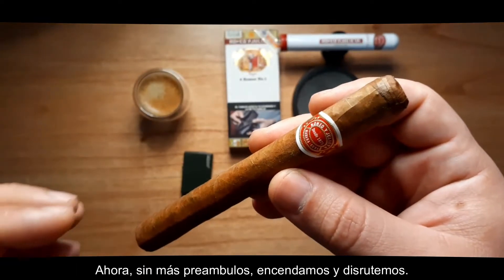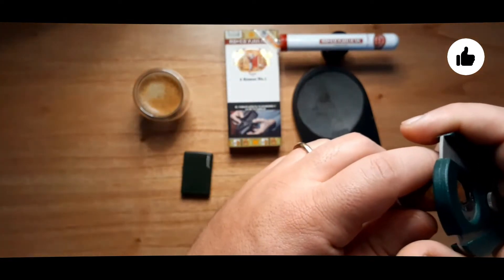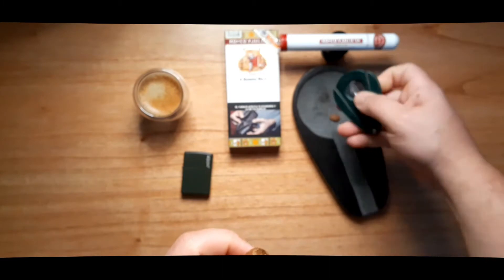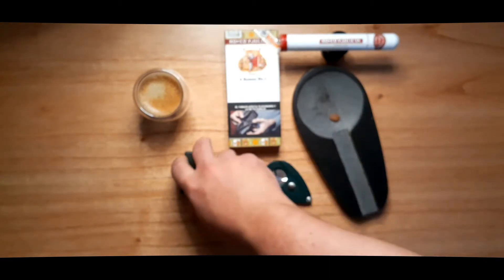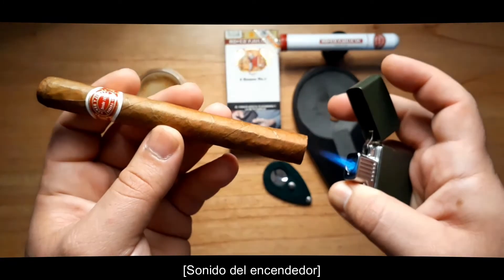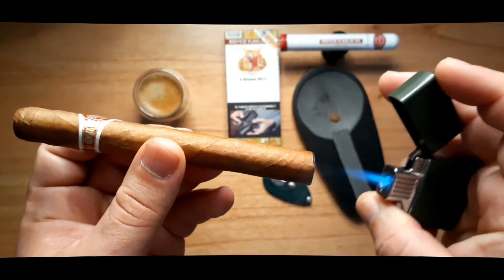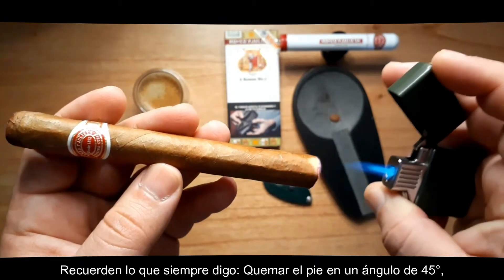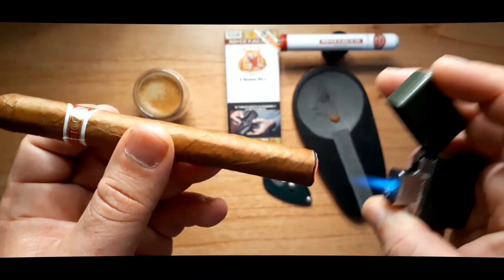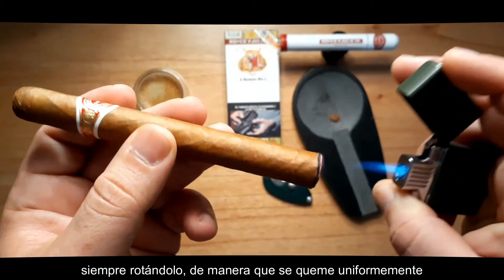Now, without further ado, let's light and enjoy. Remember, as I always say, let's toast the foot at a 40 degree angle, always rotating so it burns evenly.